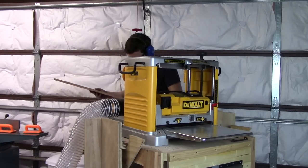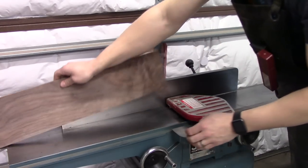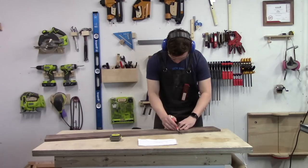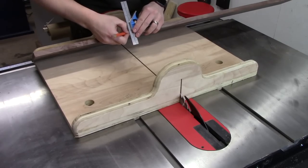I can start by milling the board with the jointer and planer, then finishing it up by ripping the board to width at my table saw. To get the waterfall look that I'm after, I cut the top of the stand from the center of the board and the sides from either end of that piece.